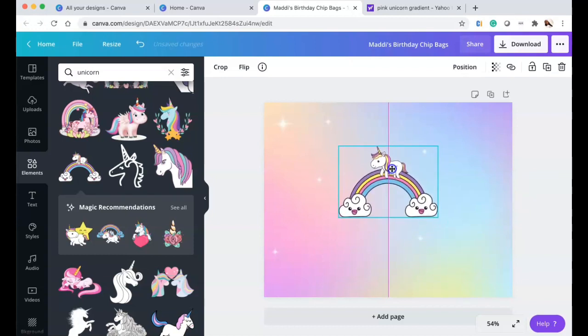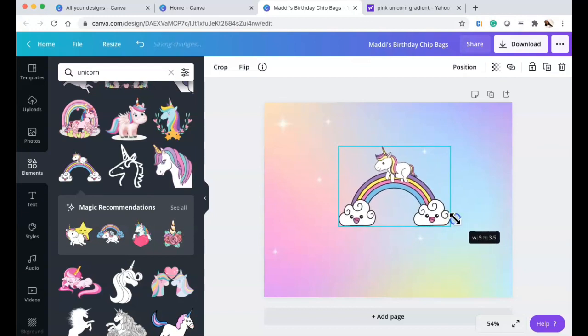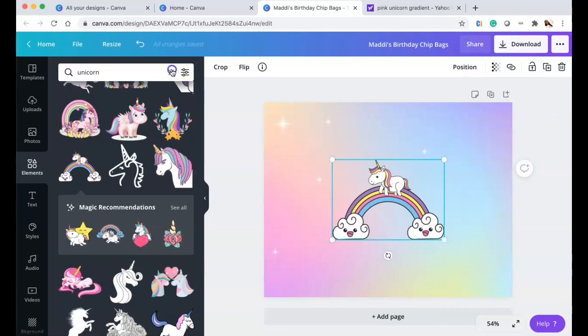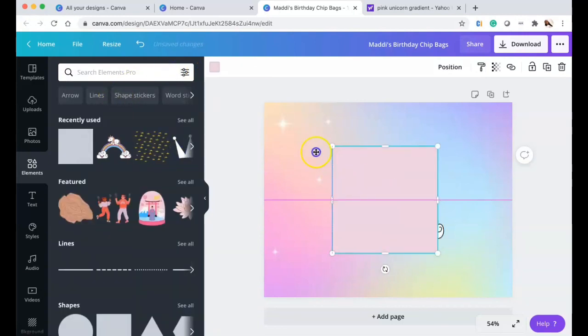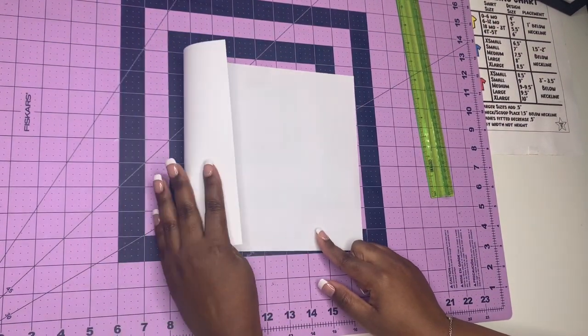I'm going to make the unicorn about five inches. I'll input measurements based on how I measured the paper so I know the dimensions and what will be the center versus off-center. I got a square element and I'm going to make them rectangles to separate the chip bag into thirds. Let me show you how I measured the paper first.